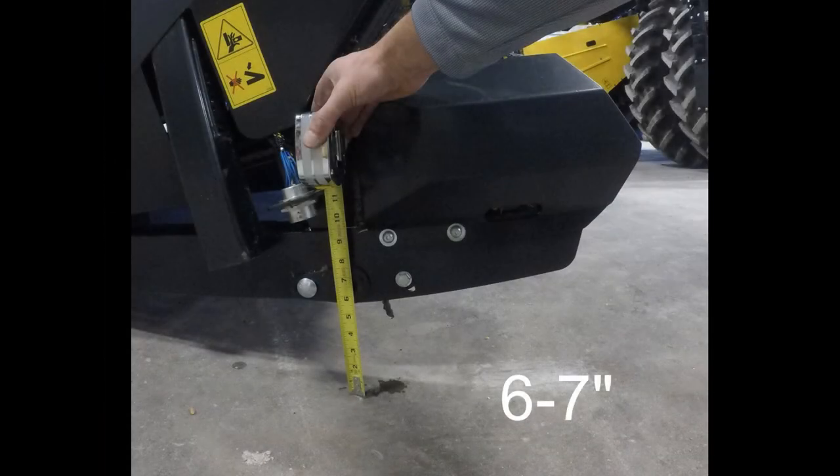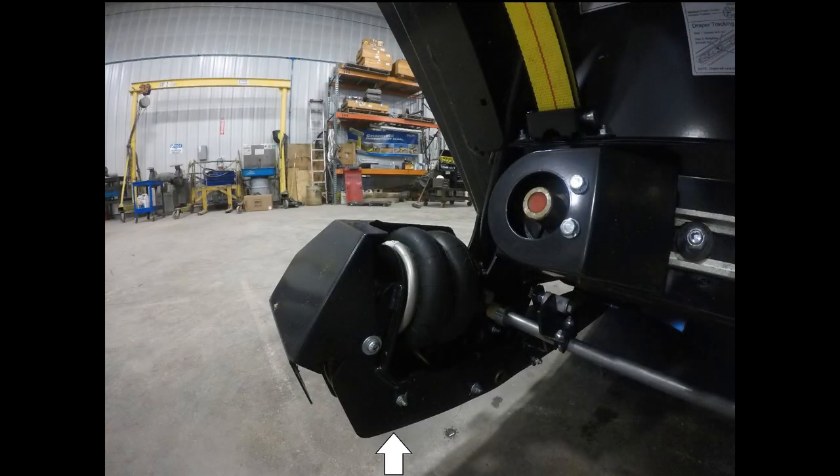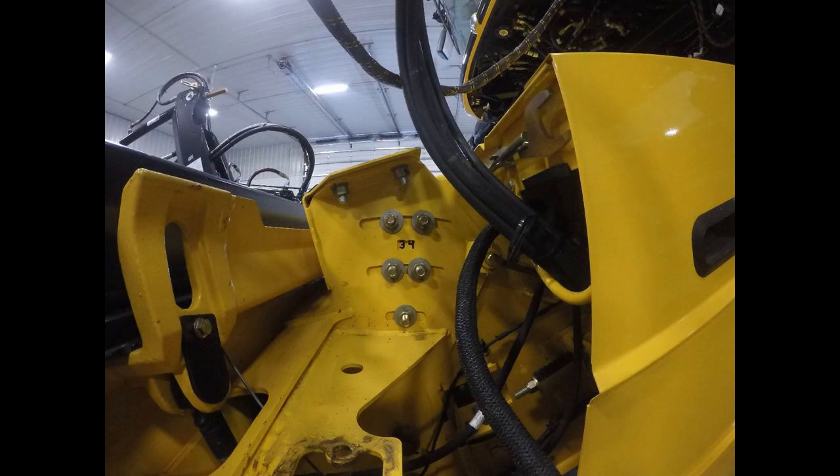Measure from the pivot point on the outside strut to the ground. This measurement needs to be six to seven inches. If the measurement is more than six to seven inches, the angle is too steep and will cause the guards to dig, while if the measurement is less than this length, the angle is too shallow and the rear of the paddle will drag. Adjust the feeder house angle on the combine as necessary.